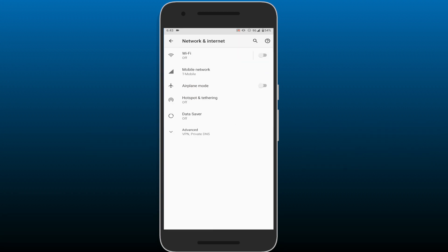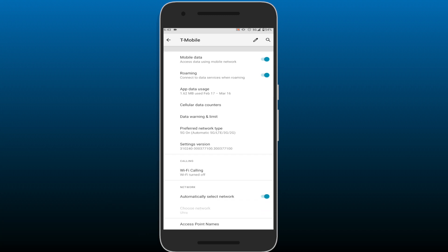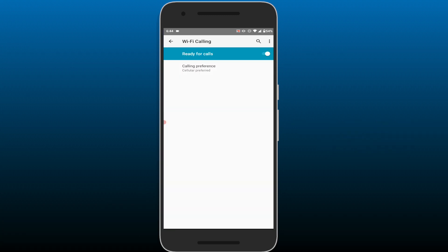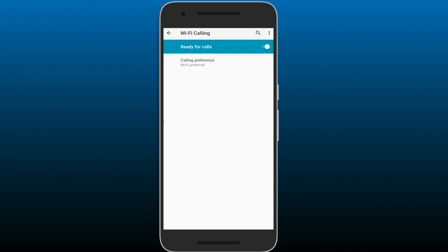On Android, you're going to go to Settings, then to Network and Internet, tap on Mobile Network, followed by Advanced, and then in the Wi-Fi Calling section, just tap on Wi-Fi Calling. Now you can enable Wi-Fi calling. On Android, you can actually set the Wi-Fi calling mode to either Cellular Prefer or Wi-Fi Prefer.